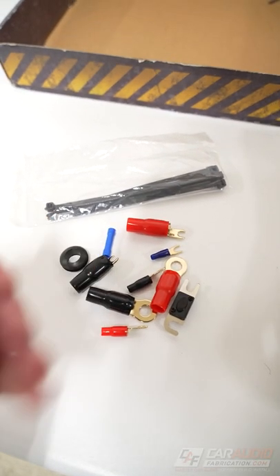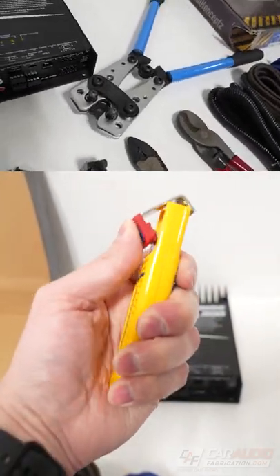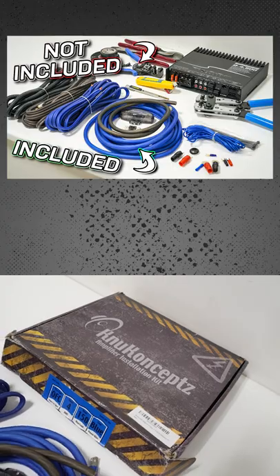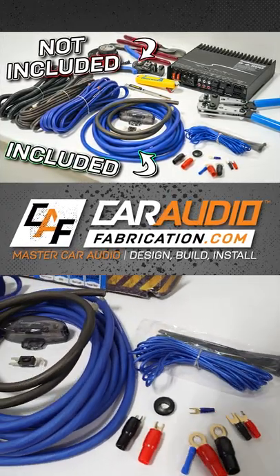And various small pieces for making connections. But what else do you need for an amplifier installation that oftentimes is not included? I just made a full video about this on our YouTube channel, Car Audio Fabrication — come on over and check it out.